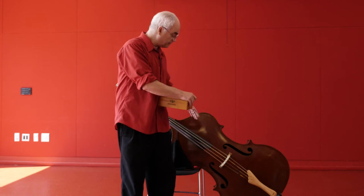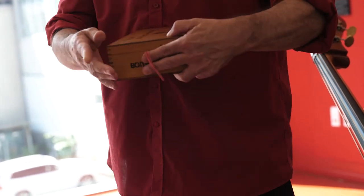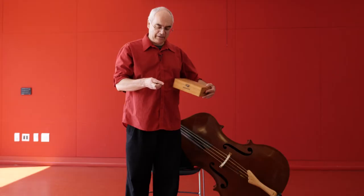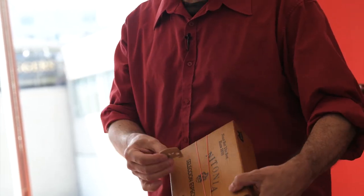So the body of the instrument is really the amplifier. If I stretch this rubber band across the top of my cigar box, and then use a little piece of wood to hold the strings off the top of the box — we call this a bridge because it looks like a little bridge.